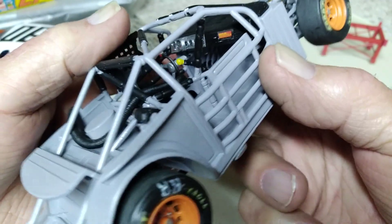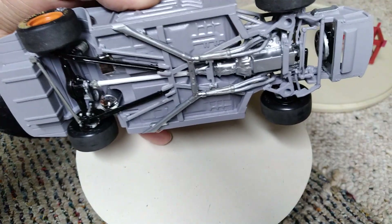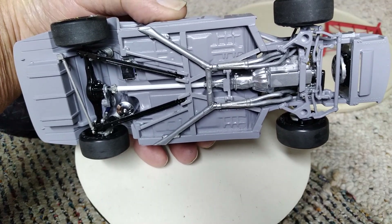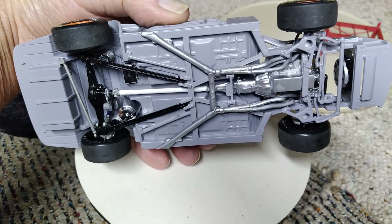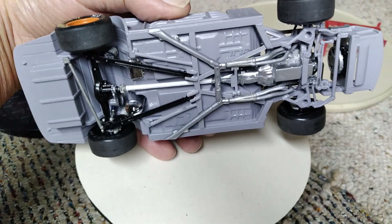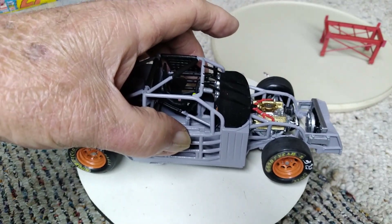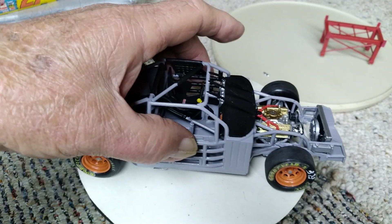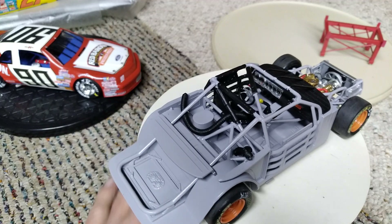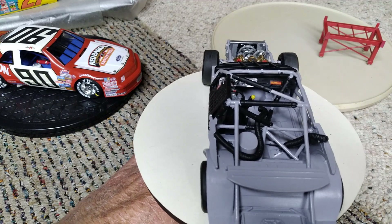I'm gonna turn it over, which I will show you on the final anyway. We've got everything done underneath — we've got the exhaust on. I do have to do a little flat black painting inside the exhaust pipes so that they'll be dark instead of white. But this is almost ready to put the body on it, and I just wanted to kind of show it off a little bit.